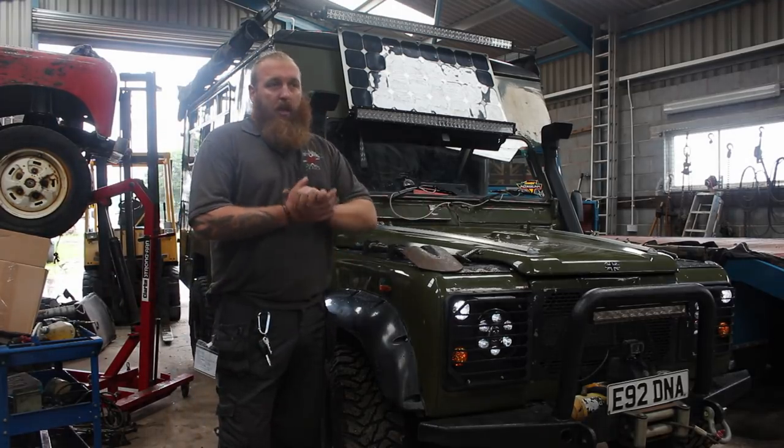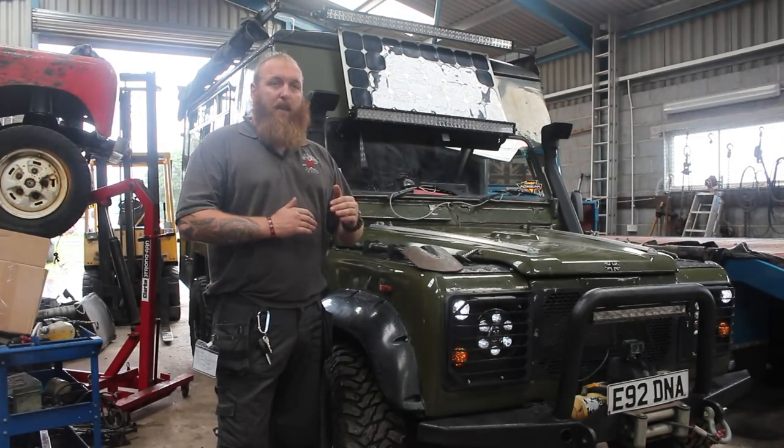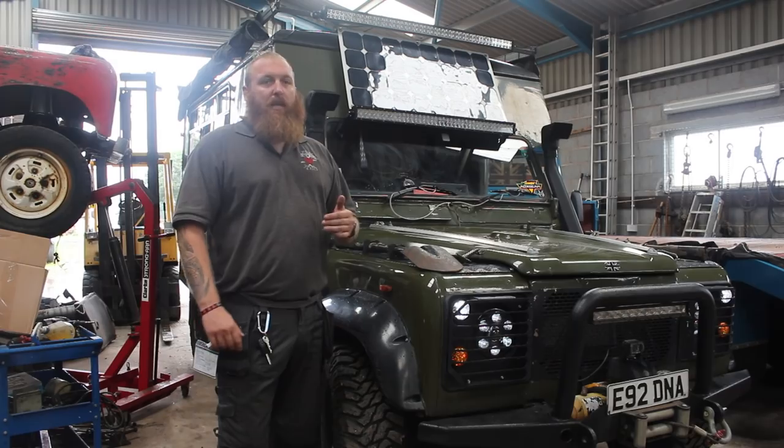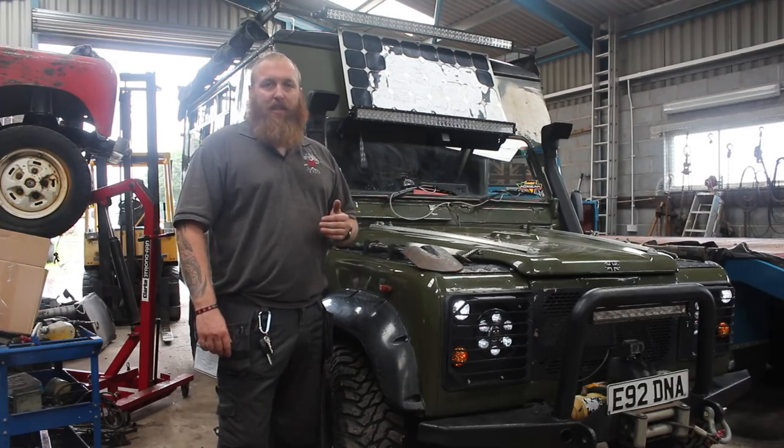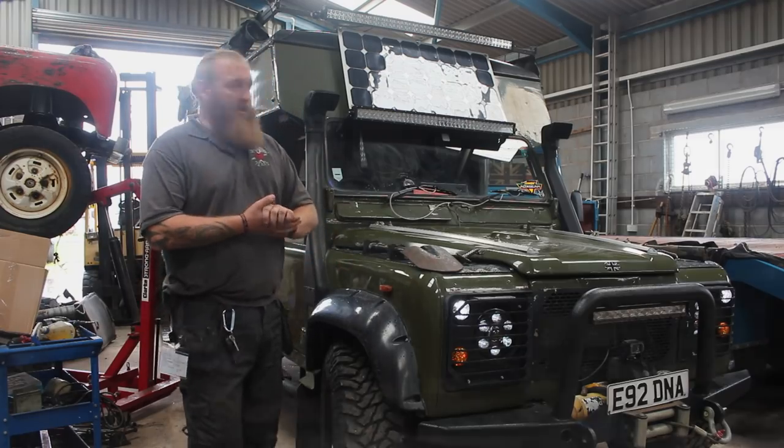The diesel is a little poorly at the minute because it needs a new setup and we're changing the ratios in the gearbox. But on a good day I'm usually getting 25 to the gallon, maybe a little bit more, which for a 31-year-old vehicle I don't think is bad at all.